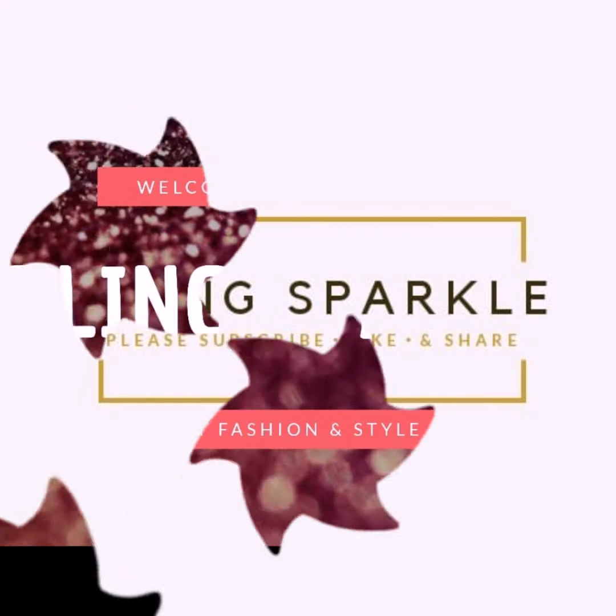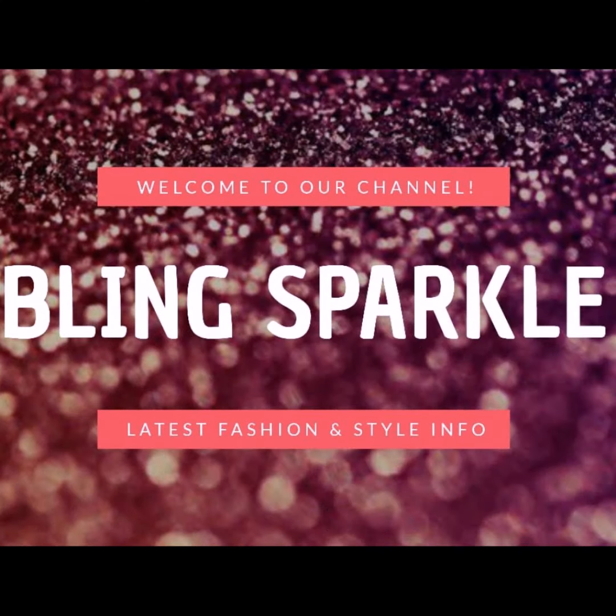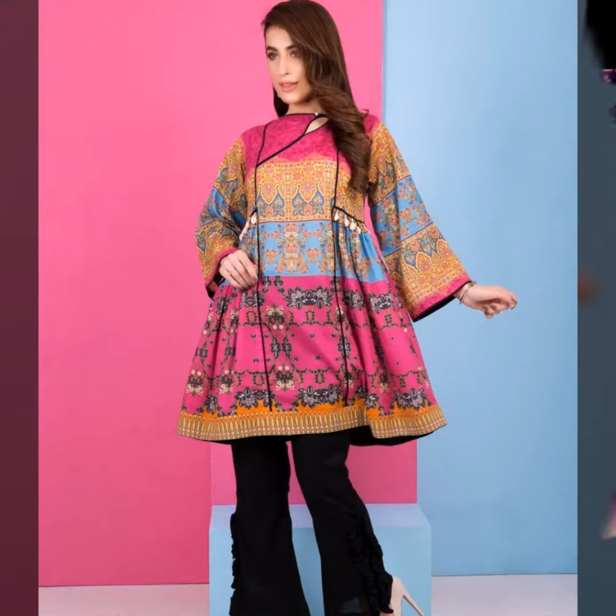Hello guys, welcome back to our channel, Blank Sparkle. Today's video is about short-kurti designs, friends.